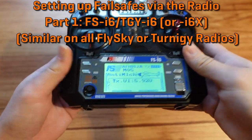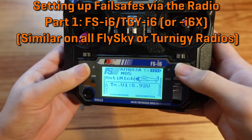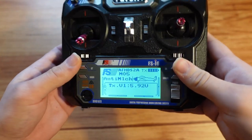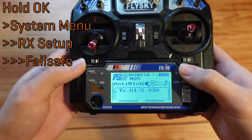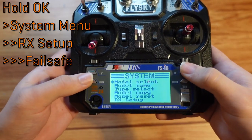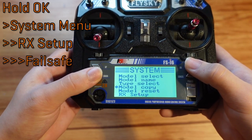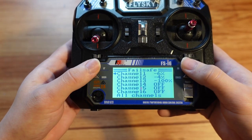So I want to go over how to set failsafes on the FSI6 as well. For this controller, the menu system is annoying because you have to use the cancel button — you have to hold it down for a few seconds to accept changes. I'm actually recording this a second time since I forgot about that the first time. So first, hold OK, press OK, then you're in the system menu. Go down to Rx setup, then go down to fail safe.